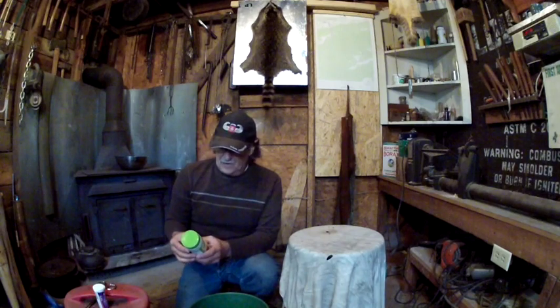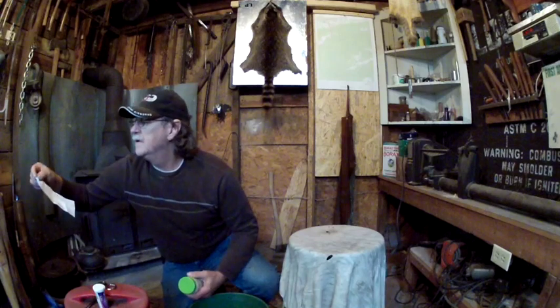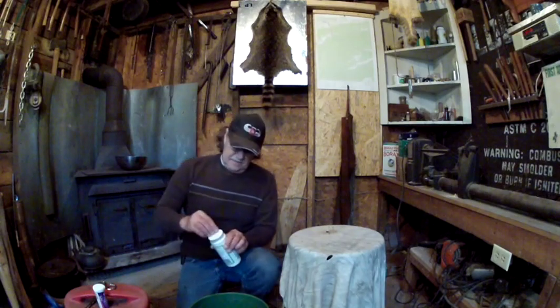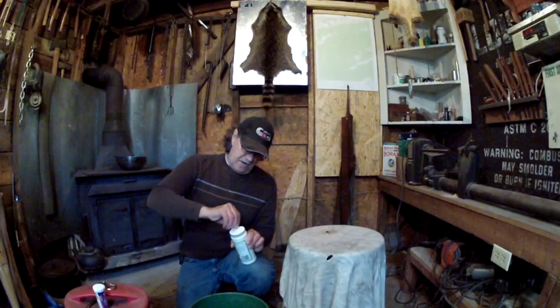So that's four gallons of water. I need three ounces of the citric acid, so I'm going to take about half of this and dump it in there to start with.